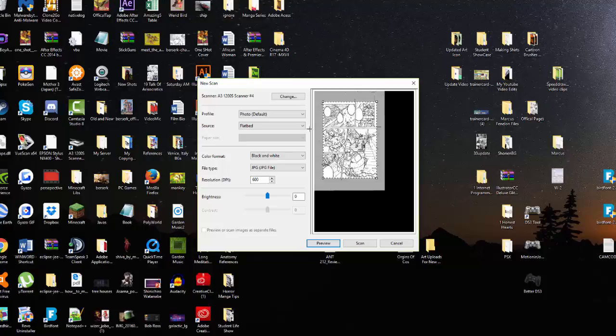This is what your page would look like in black and white — as you can see it looks completely different from the pages before. Previously I would go to grayscale and change the contrast to 50 or so, but you may still have some pencil marks that way. It's recommended to go with black and white.